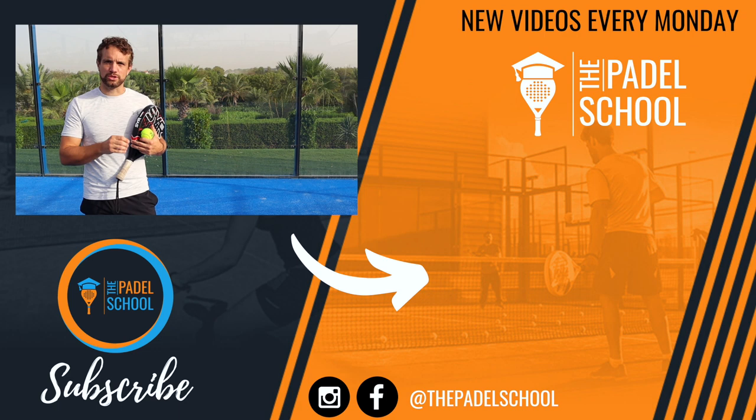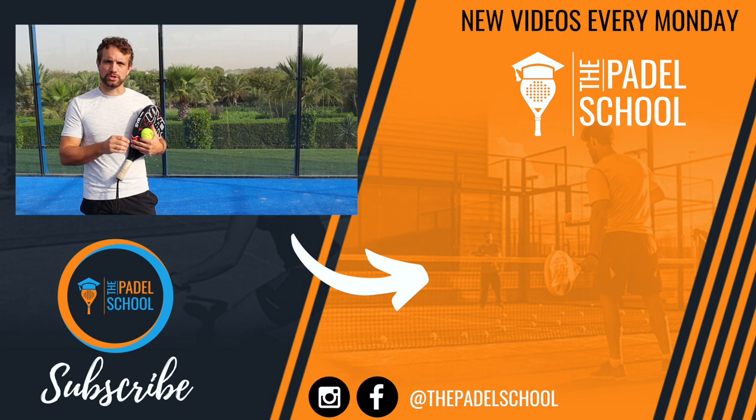Over on this side I'm going to put a playlist of serve and return videos where we've covered other areas of the serve and the return, and hopefully that will help you improve these parts of your game.